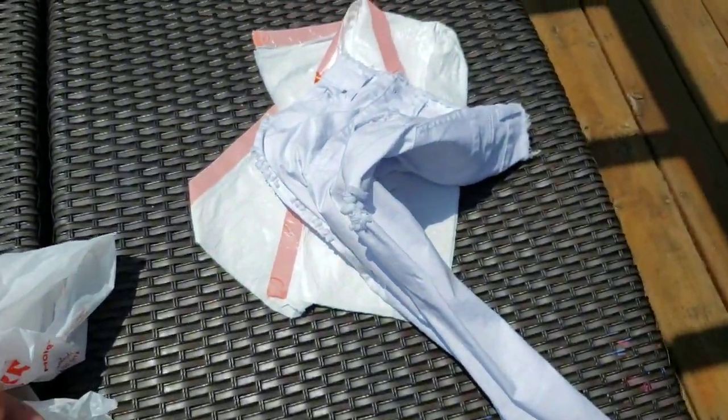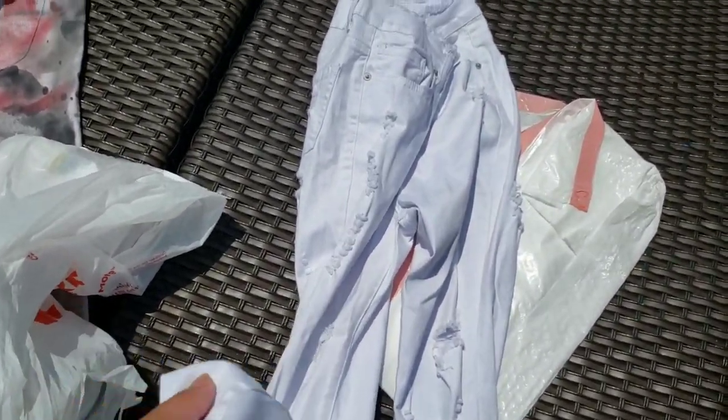So the supplies that you are going to need is a pair of white pants, or any color you're choosing — you are the artist. These are a little bit wrinkled, but that's even better for the product that we're doing today.